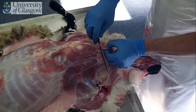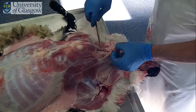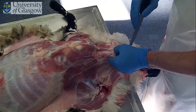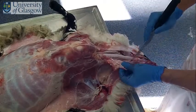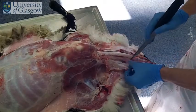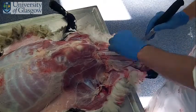I'm just going to take a cut down from the thoracic inlet onto the trachea. Make a midline incision here and just reflect the muscle back on both sides, so we can see the trachea and esophagus running down in here, and also our thyroids.